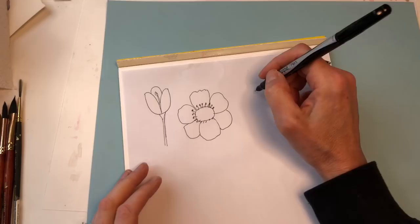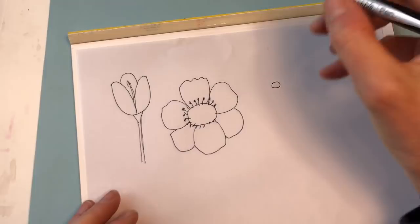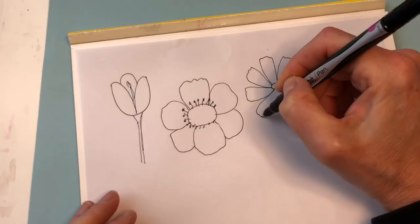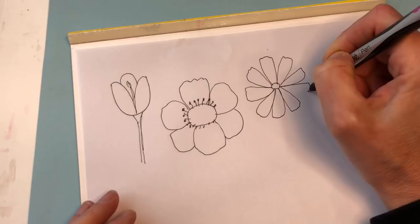Just a cosmo—I have another tutorial on that. Just a little round center, kind of wider petals like a daisy, with little ridges on the end. Kind of like daisy petals. That was a cosmo.